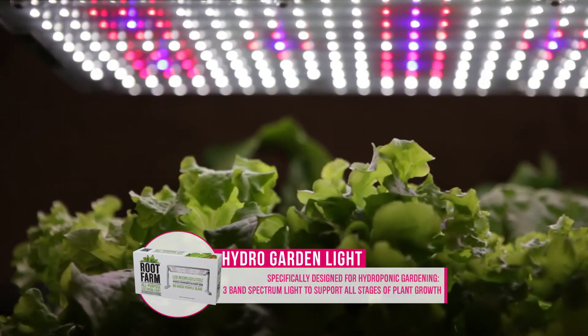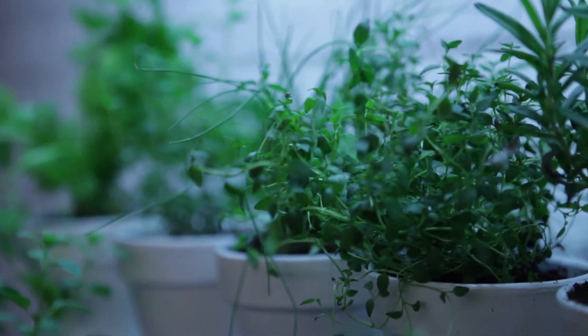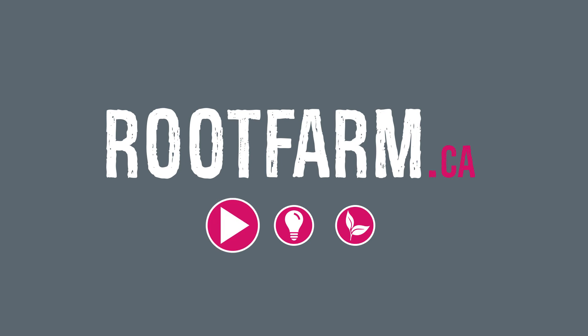Some additional homework is needed to choose the right kind of LED for your hydroponic garden. For more videos, tips, and tricks for growing hydro, visit us at rootfarm.ca.